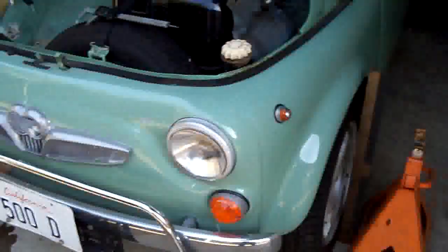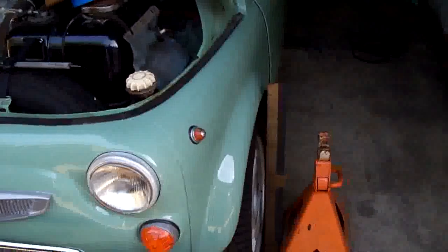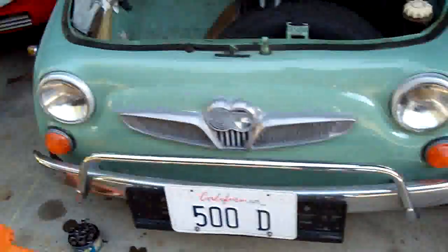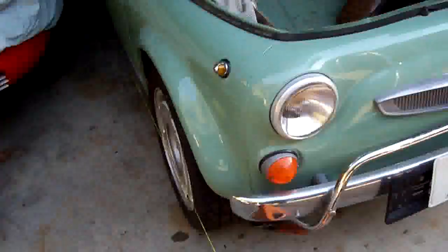Hi everybody, this is Leonard. I've been working on the upper control arms. I got them in the Steyr Puch, and this would be the same as Fiat 500 on the front end stuff.